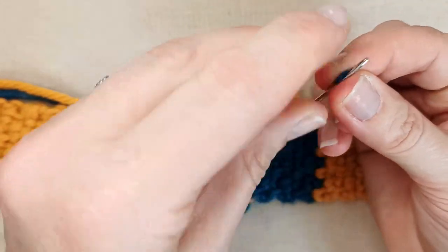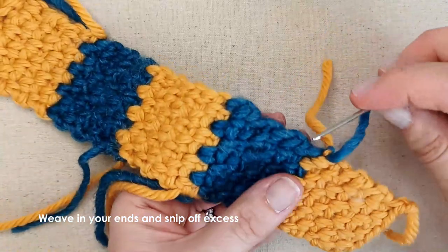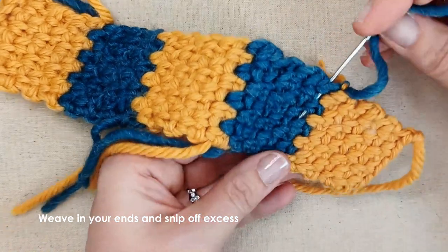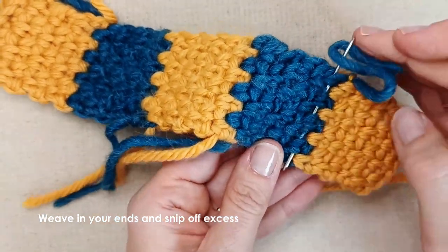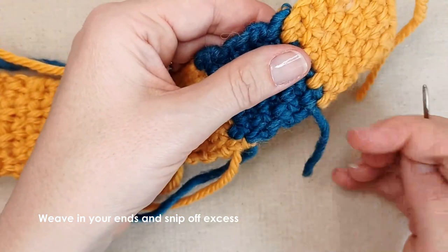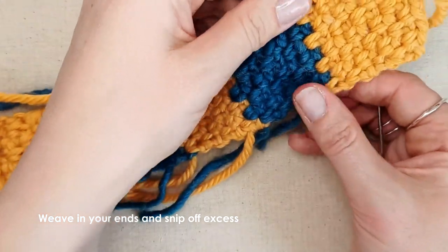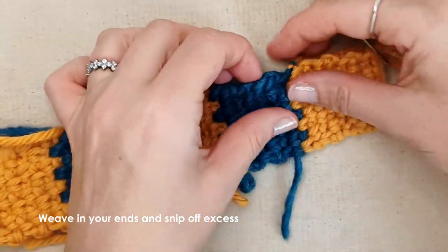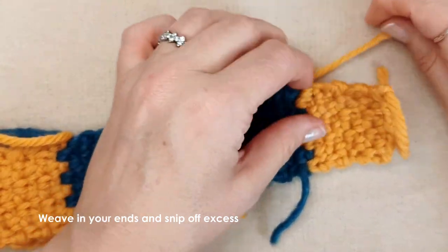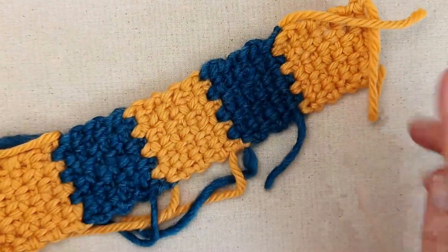Then what you'll do is weave in your ends. Take your darning needle — I'll just show you how to do one of these. Thread your needle and then weave this end through your work — each colour into the corresponding colour. Just weave that down, and you can go backwards and forwards a couple of times or just pull it through once. Just make sure it doesn't get pulled too tight and distort your work. Then sew in all of the other ends — that's what you'll do with all of your ends.